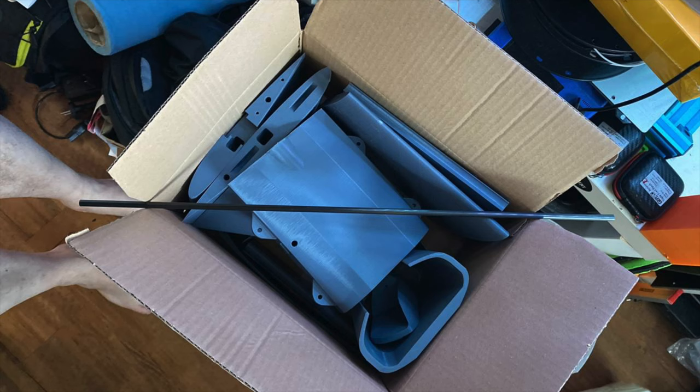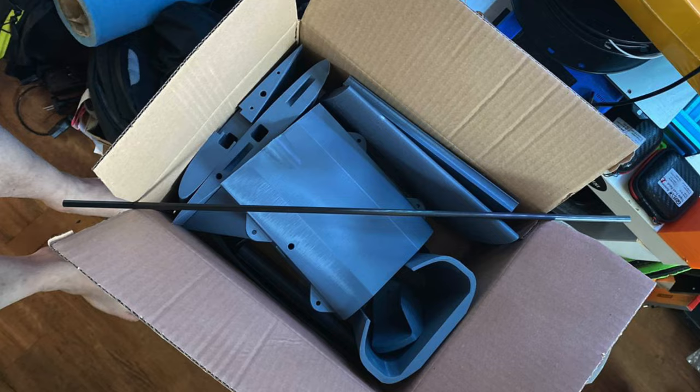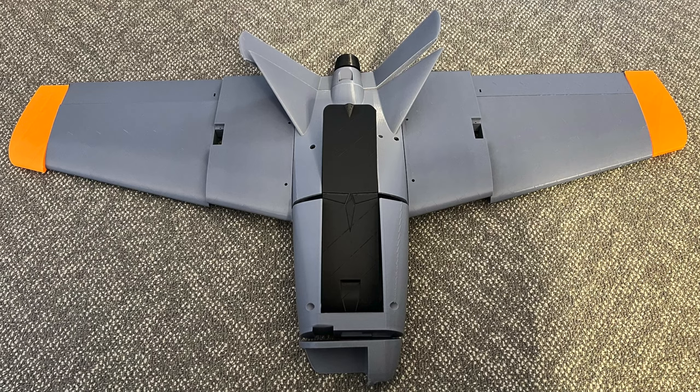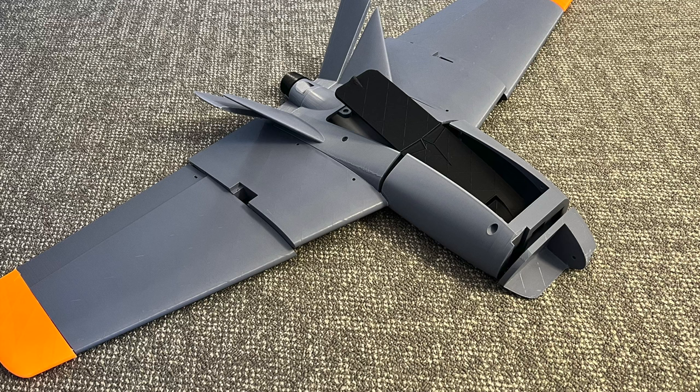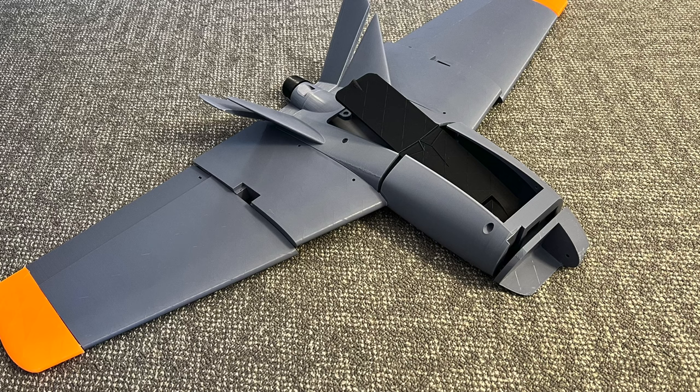I talked to a good friend and he was able to print the parts for me and send me a box with lots of plastic parts. That's how it looks, or should look, when it's assembled. Let's hope it will live up to the task, and that's not an easy one for me because I have some expectations.